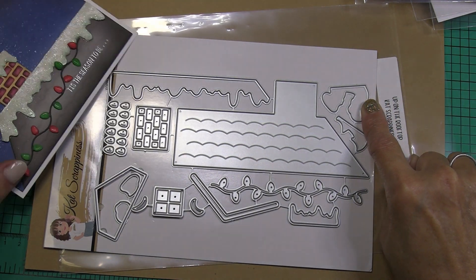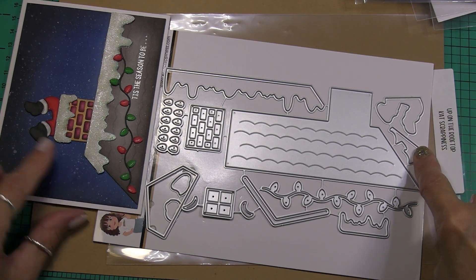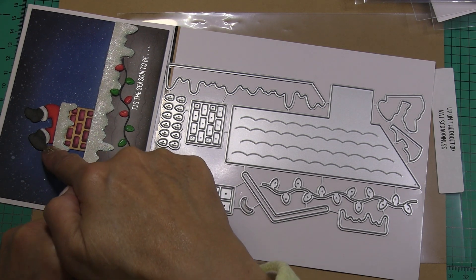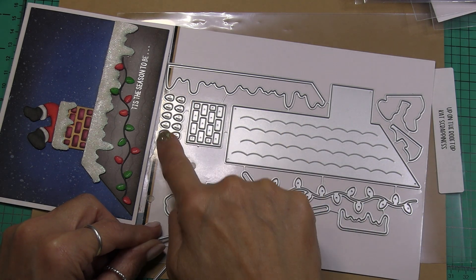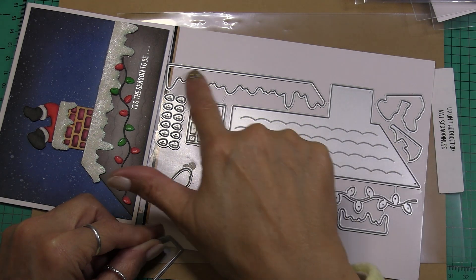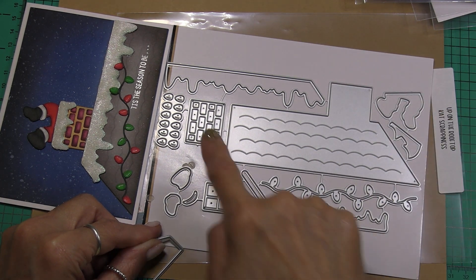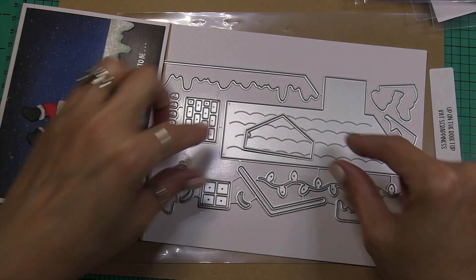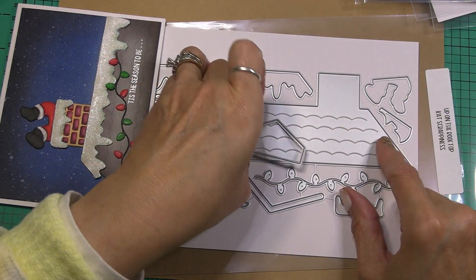Santa's legs are here and this is his pants. Over here we have his boots and these are the little white portions of his pants. We have the string of lights — there's also a piece to cut the individual bulbs. Here's the snow that goes across the top of the roof and here's the snow that goes across the chimney. Here's the layer for the chimney, and here's a window if you wanted to use it — you could do like an attic window here or wherever you choose.